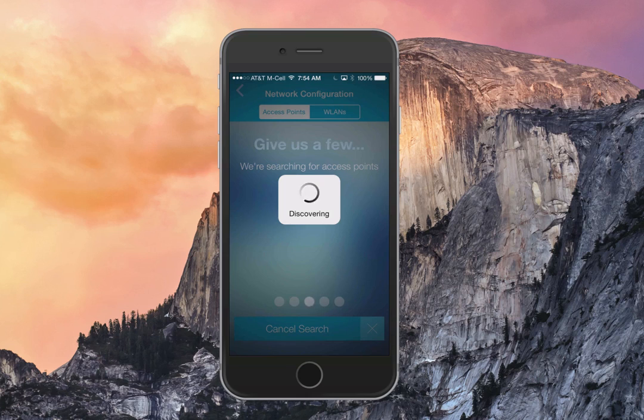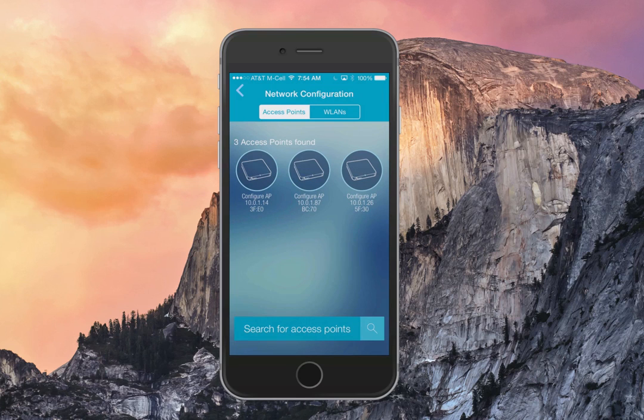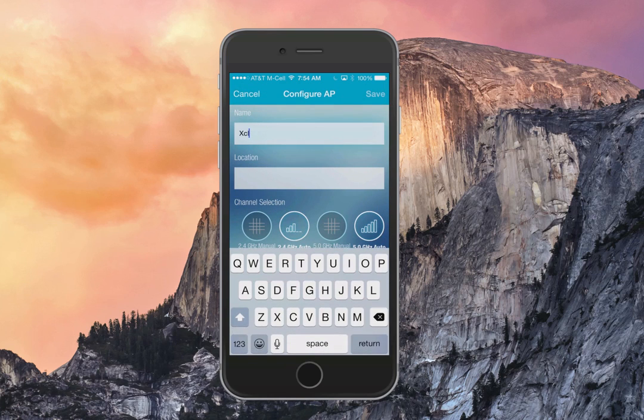If you need to add a new one or discover another, simply click the Search button again and it will go through the same discovery process. You can now configure your discovered APs by tapping on the icon of each one to take you into the Edit settings. From here, you can give it a name — I'm going to call this one X1 — and you can give it a location as well.